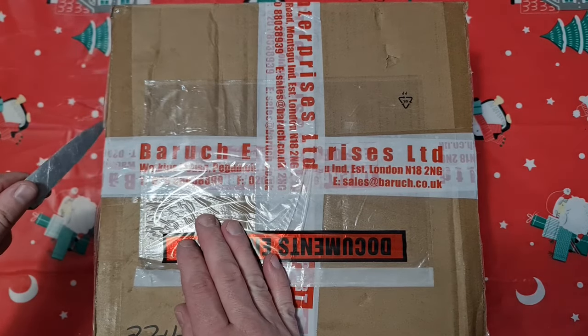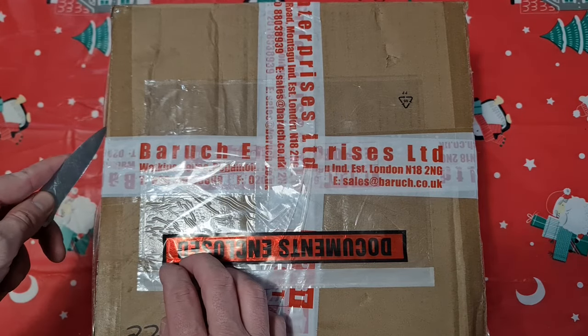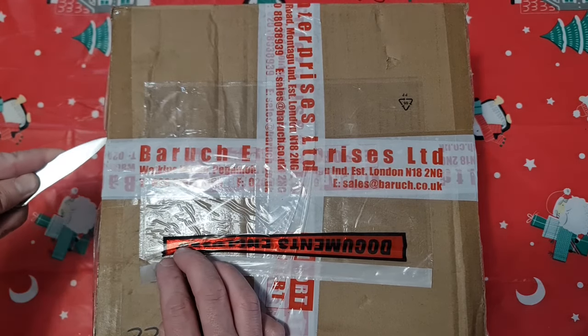I should add that this battery actually arrived the next day, which I was quite amazed by — really really good service.